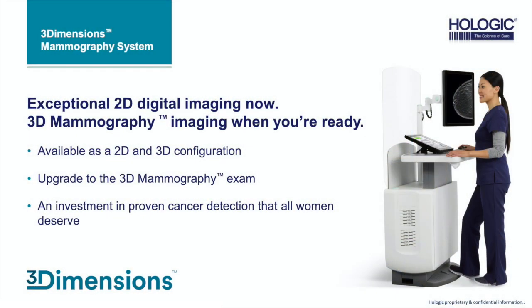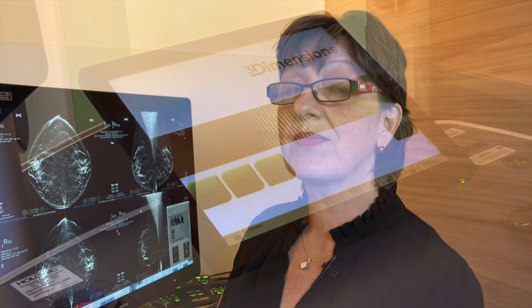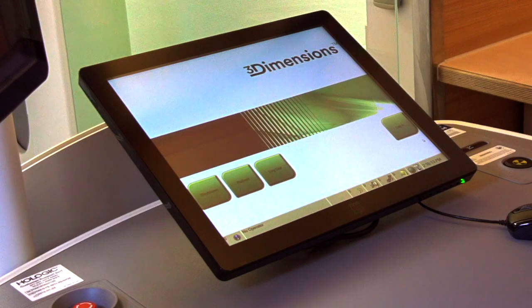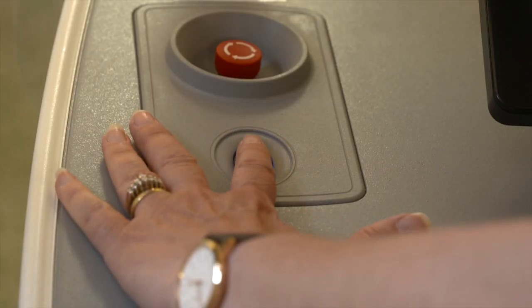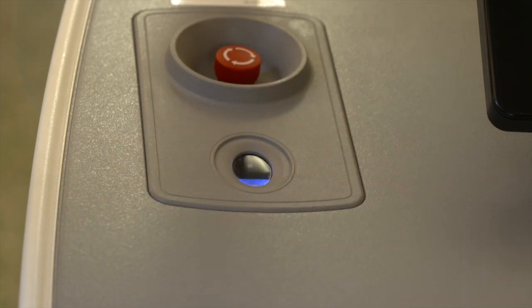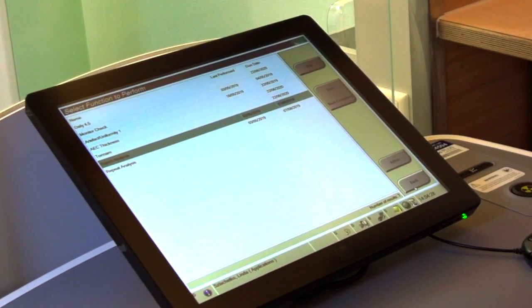This is the Hologic acquisition workstation and it only takes a few minutes from switching on to logging in. Once we get to this page we can log in using biometric login. It's very simple and easy and as you can see the console moves at the same time. This is programmed in at the time of applications for each mammographer.